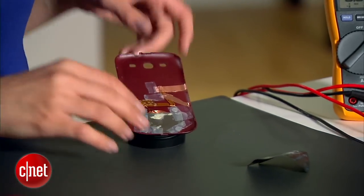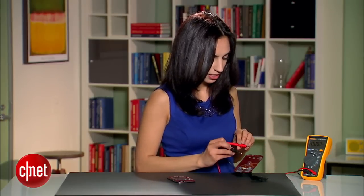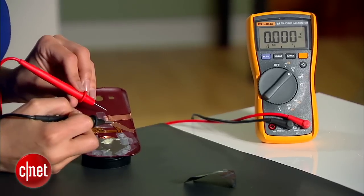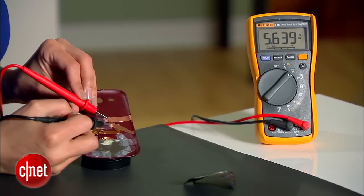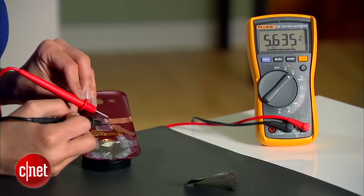We've done all of the heavy lifting, and now's the moment to see if this thing actually works. I'm going to place the back plate on the touchstone and grab this digital multimeter and place it on the power terminals. What I should get is at least a 5.5 reading — and we know it works because I'm getting 5.6. So now we've verified that this setup is sound.